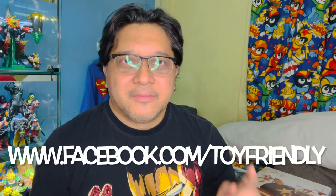Hello guys, welcome back to our show. Tonight we have something very different. But before that, we have a contest to say thank you to all our subscribers and customers at our store, www.facebook.com/toyfriendly. Go to our Facebook page, look for the graphic, follow the instructions, and you'll have a chance to win some prizes.